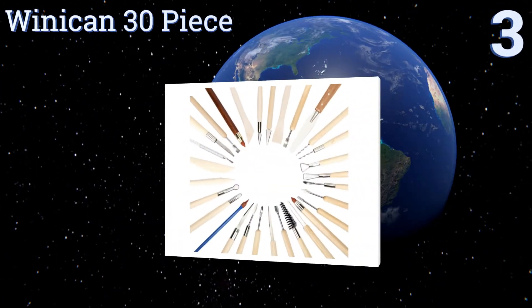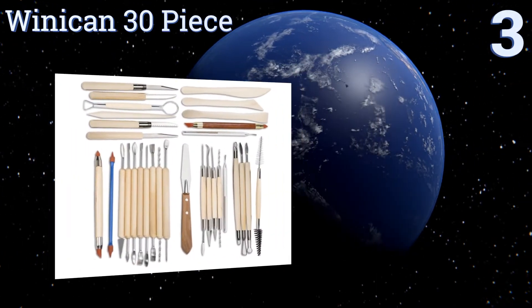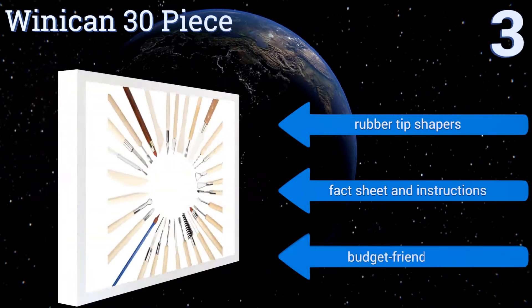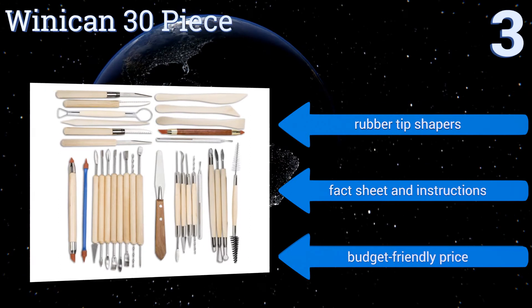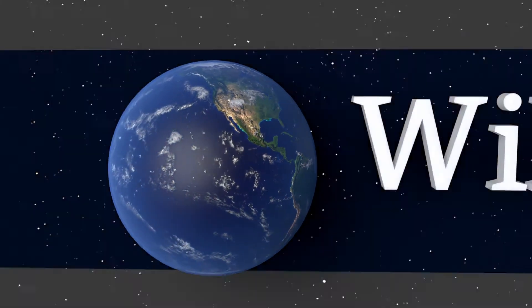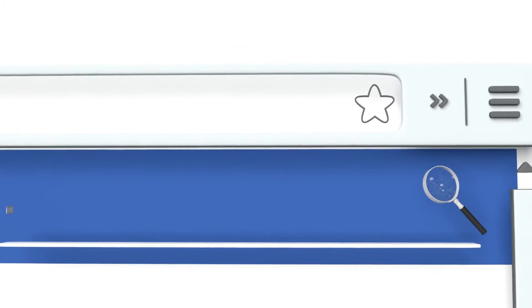Nearing the top of our list at number three, the Winnie Can 30-piece supports creativity across artistic mediums with a variety of supplies that meet all kinds of material needs. Each individual tool incorporates a smooth wooden handle that's both lightweight and durable, making them easy to manipulate. The set features rubber tip shapers, a fact sheet and instructions, and a budget-friendly price.